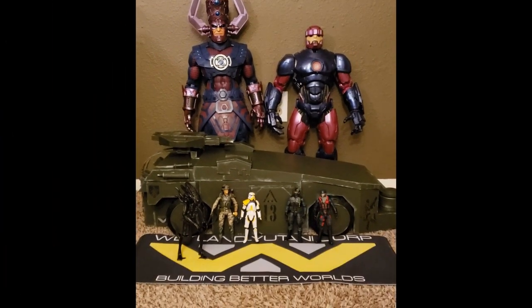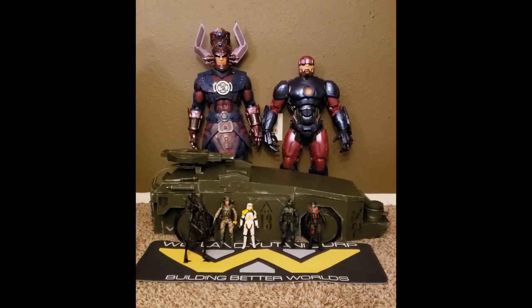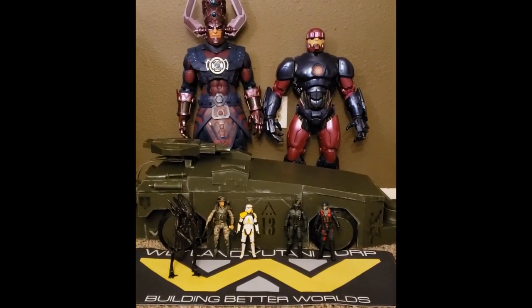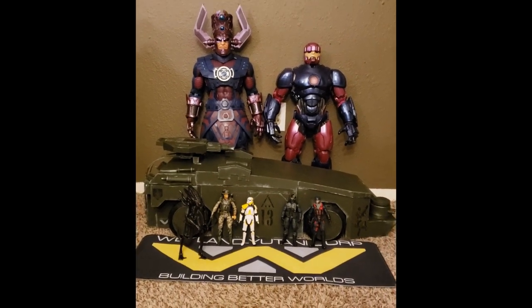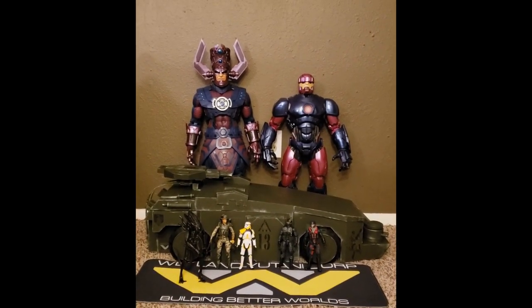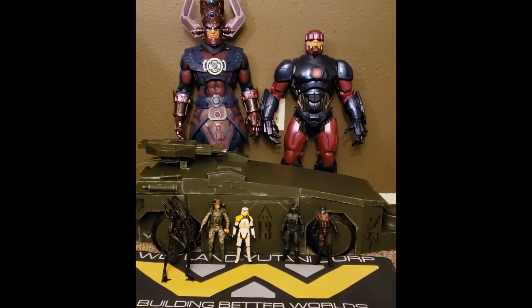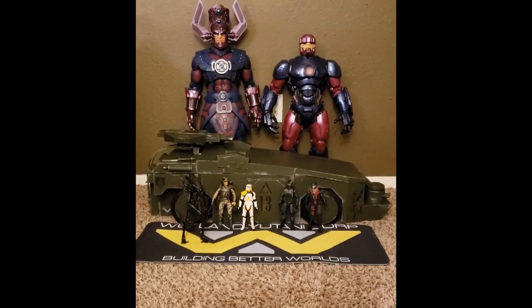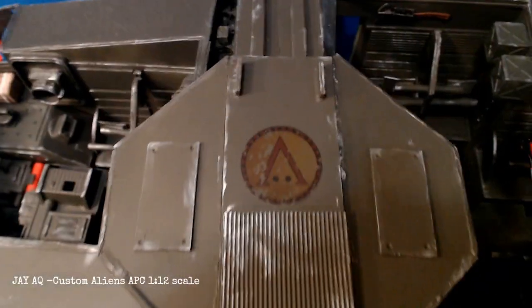Here's a size comparison of the Hasbro Sentinel and Galactus, as well as a NECA Aliens NECA Marine, a Black Series Stormtrooper, a Valorverse figure, and a Classified Cobra Viper. So you can kind of get a sense of just how big this thing is — it's pretty huge. It's actually bigger than Galactus, and he's already a beast. It looks really good with the troops out in front of it. The scale works really well with the NECA figures even though it's intended for 1/12 scale.